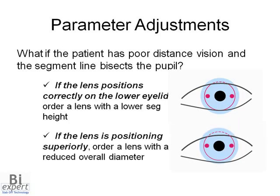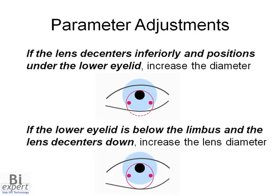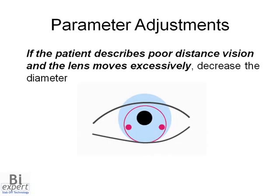If the segment bisects the pupil because the lens is positioning superiorly, reduce the overall diameter of the lens. If the patient describes poor distance vision and the lens decenters inferiorly and positions under the lower eyelid, increase the diameter. Or if the lower eyelid is located below the limbus and the lens decenters down, increase the lens diameter. If the patient describes poor distance vision and the lens moves excessively, decrease the diameter.